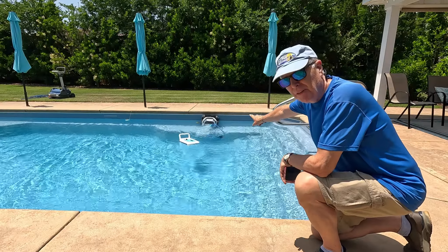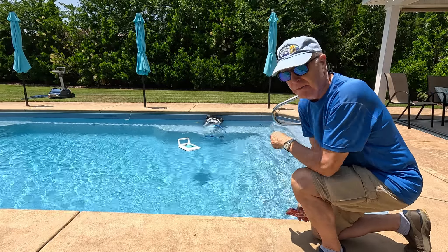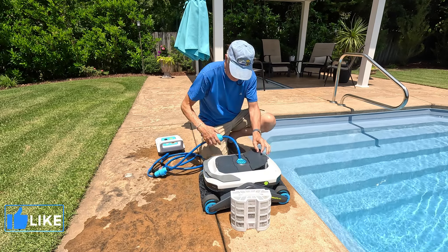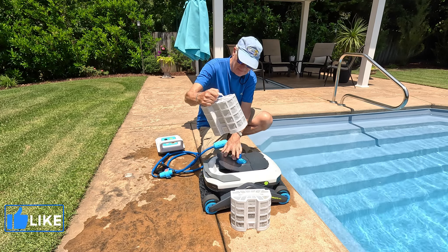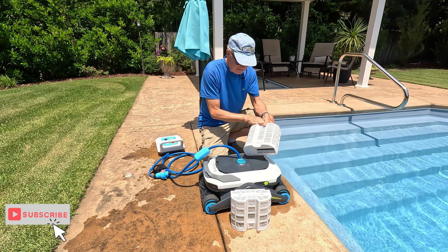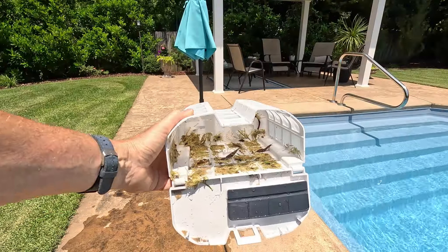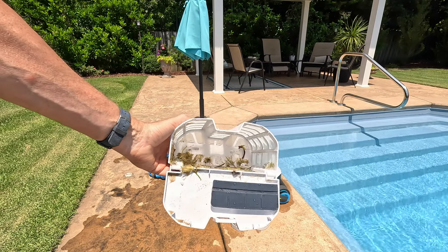Now it's lifting itself out of the pool — let me grab it before it turns off; it'll stay there for five minutes. Look at all that grass it picked up — the other basket is about the same.